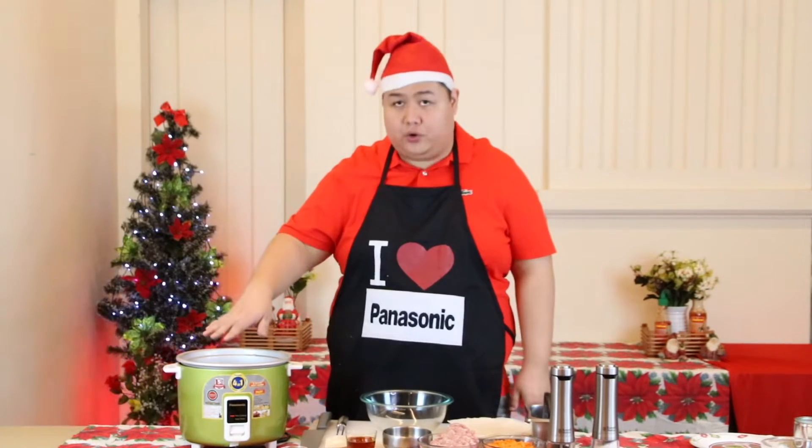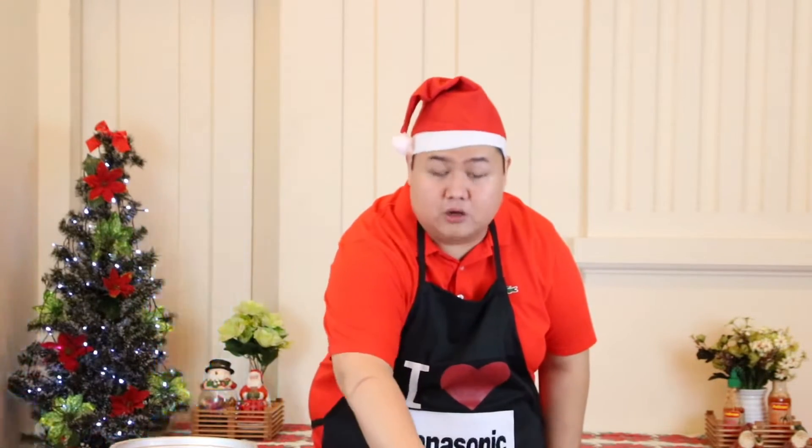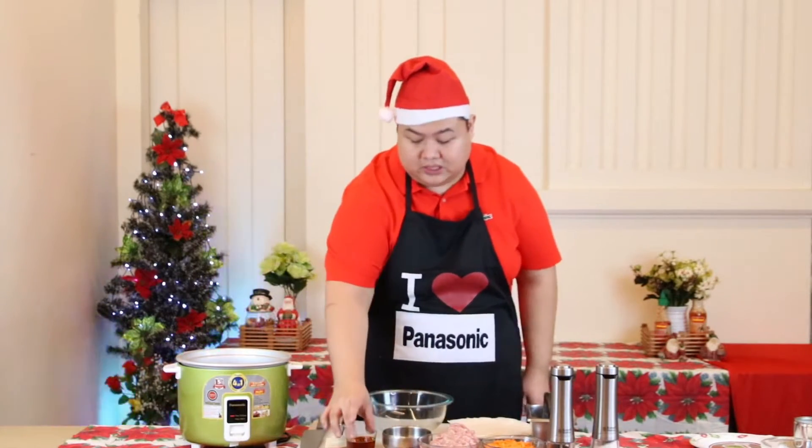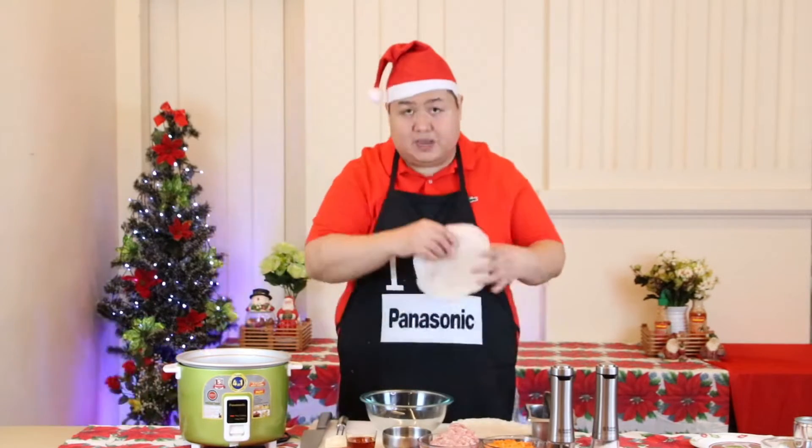So our ingredients for today are: we already have oil, preheating in our pot, with chili as a sauce later. Spring onions, garlic, ground pork, shredded carrots, shrimps, egg, soy sauce, sesame oil, and pya rambis.